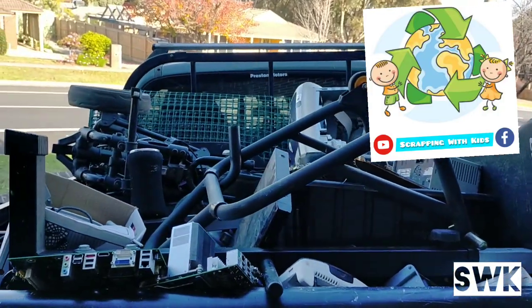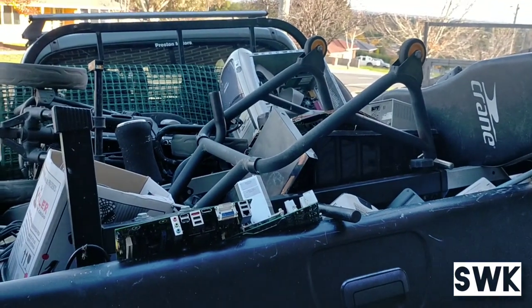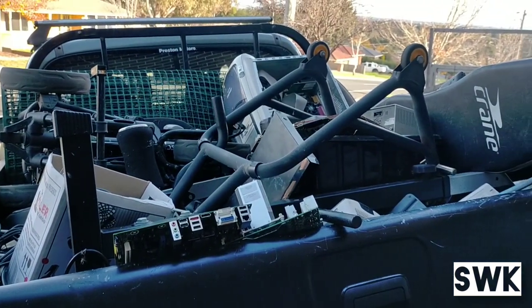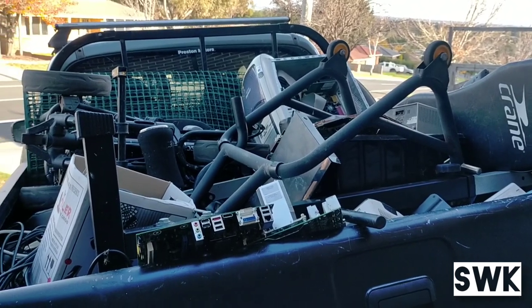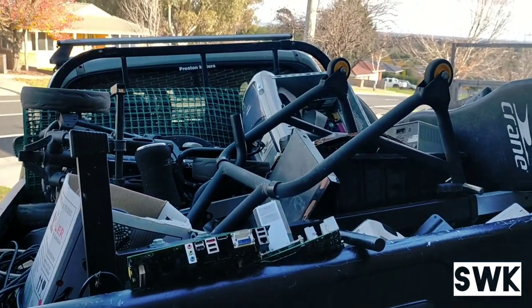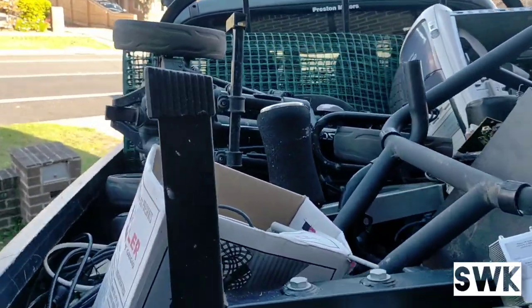Hello everyone, welcome to another video about scrapping with kids. Today we went out to see what's around the streets and we found some goodies.